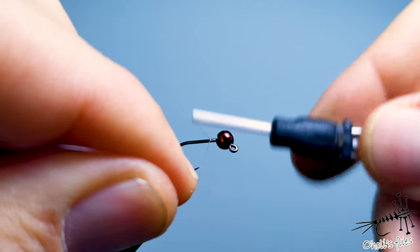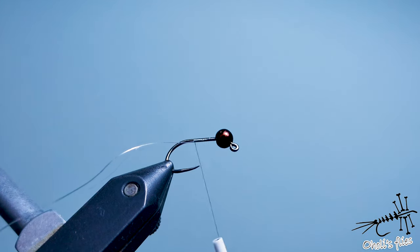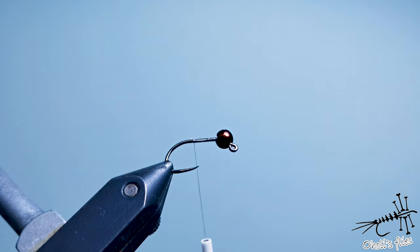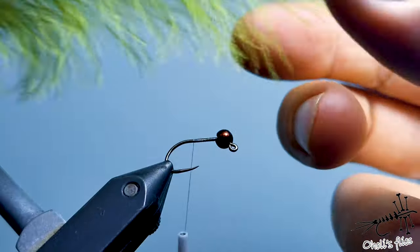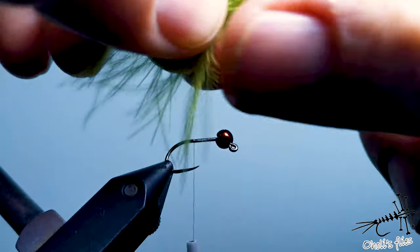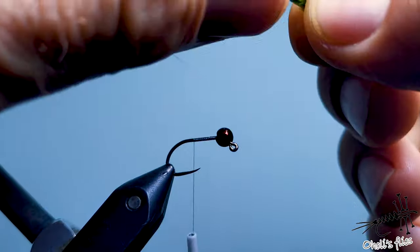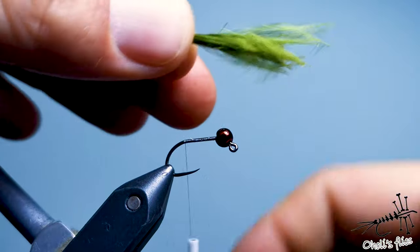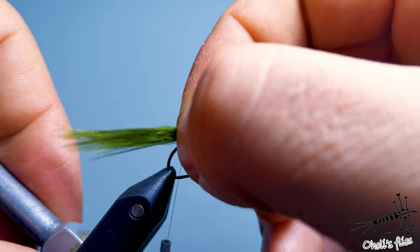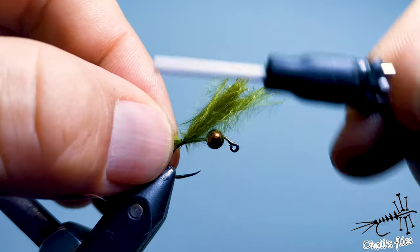My assumption is that a damselfly will work. I'm going to start my fly with an 18/0 thread by Semperfli nano silk. The first material is marabou — I'll pinch out a nice bunch of it like this, wet my fingers to help a little, and go to the bend of the hook. This is too short, I need a little bit more — about one and a half times the hook length.